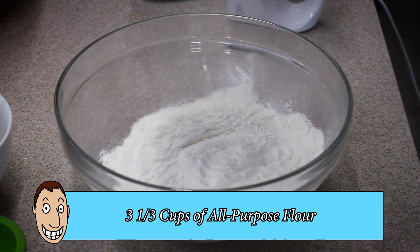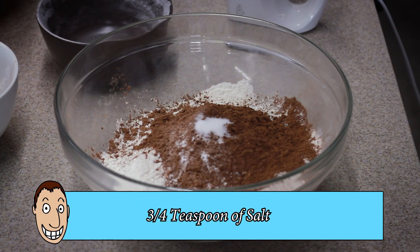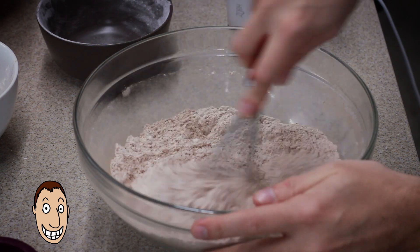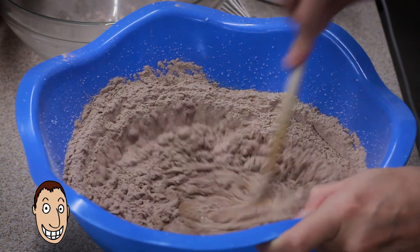Now in a separate bowl, combine the flour, cocoa powder, baking soda, and salt all together. Now combine the mixture with the butter mixture until it is nothing but dough.